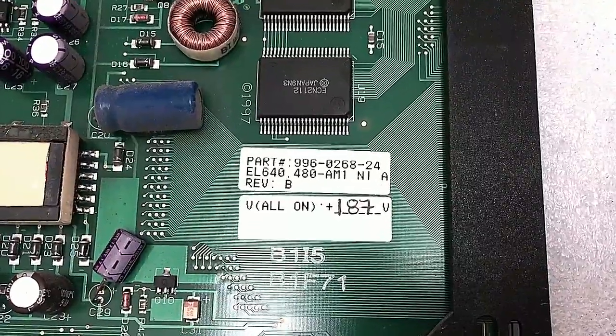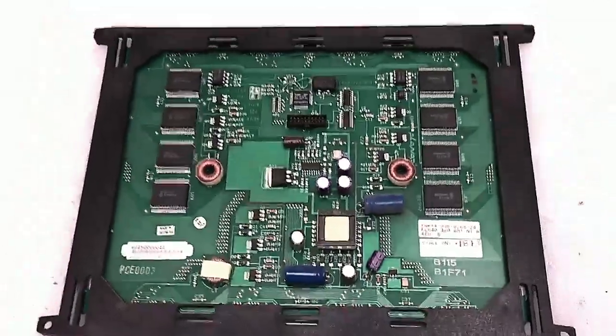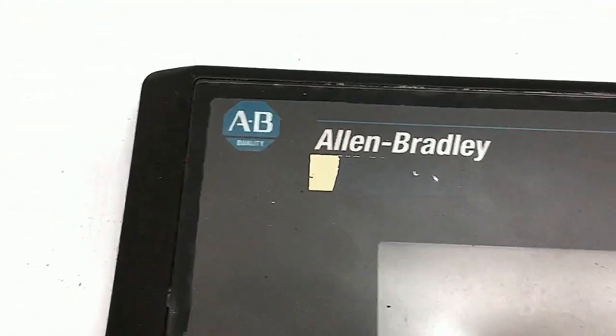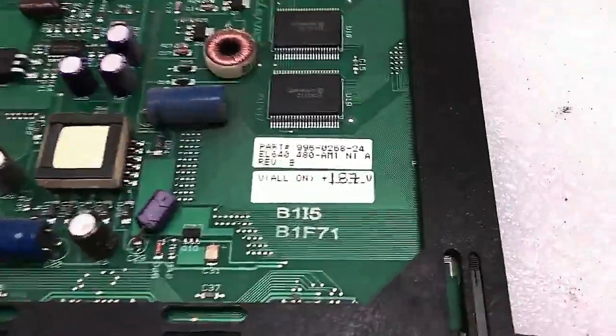This is a video on a replacement for the Planar EL640-480-AMI EL Electroluminescence 10.4 inch LCD flat panel. We're using it in a Panel V1000, an Allen Bradley Panel V1000. I removed all the screws already, and if you need instructions on how to remove screws, this isn't the video for you.